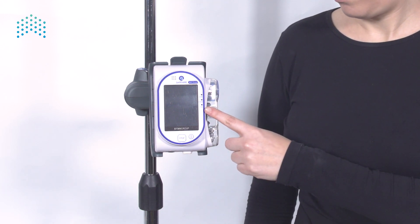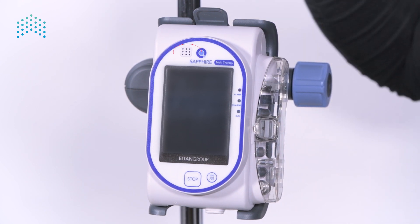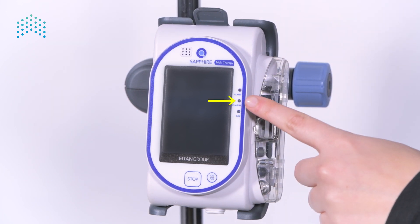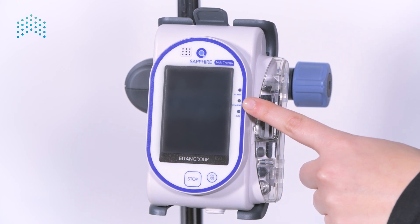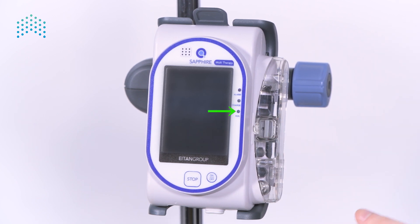On the right side of the screen there are three indication lights. A red alarm light — if an alarm is active, this light blinks red and is accompanied by an auditory signal from the speaker above the screen. A yellow charge light — if the pump is connected to a power source, this light is active either blinking to indicate that the battery is charging, or steady to indicate that the battery is fully charged. A green run light — if an infusion is running, this light blinks green.